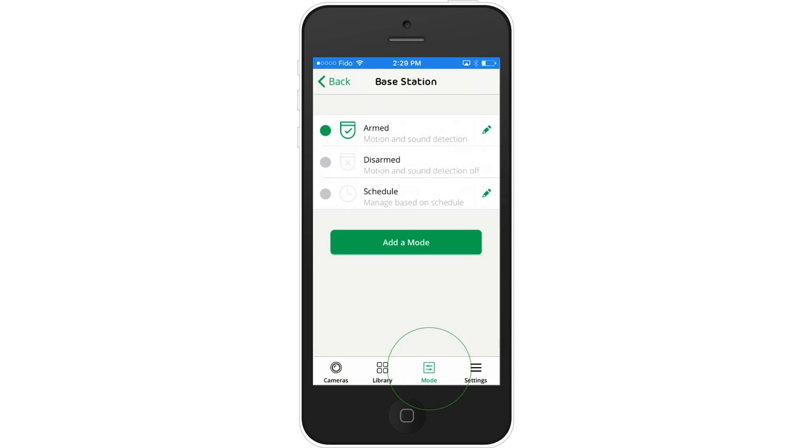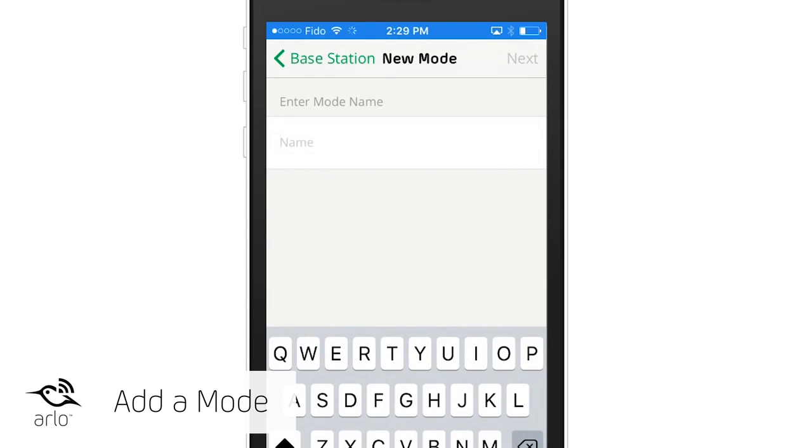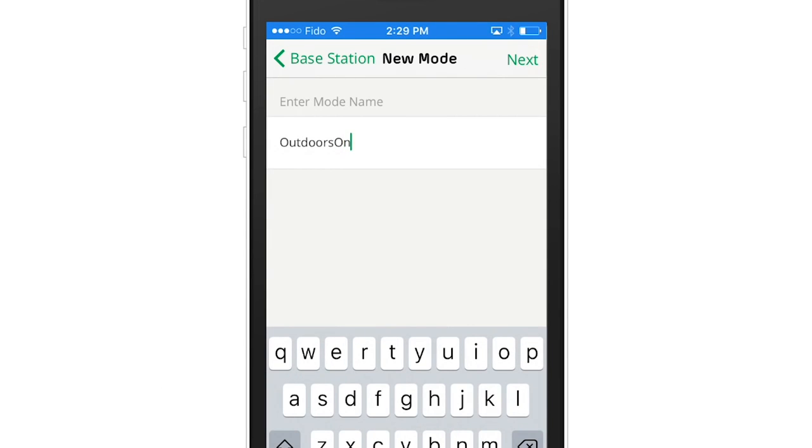To edit these settings, tap on mode and select Add mode. Name your mode. A good tip is to pick a word or two that describes the mode's intended time of operation, like outdoor on or indoor off.